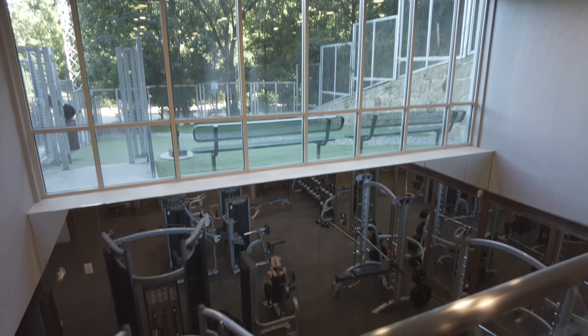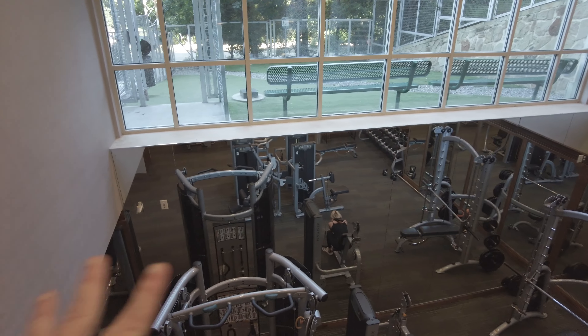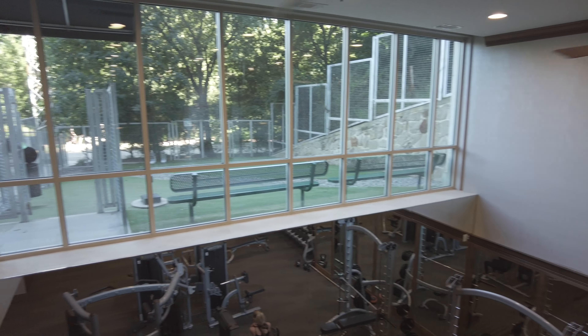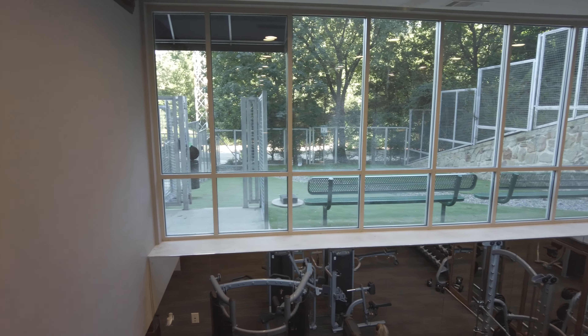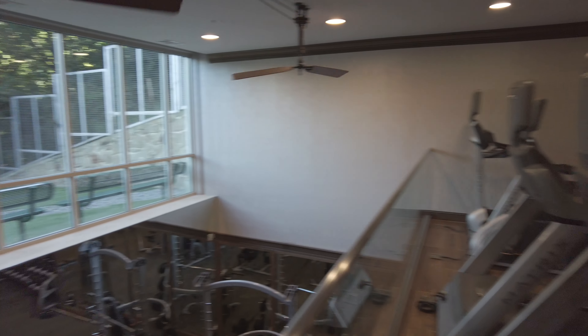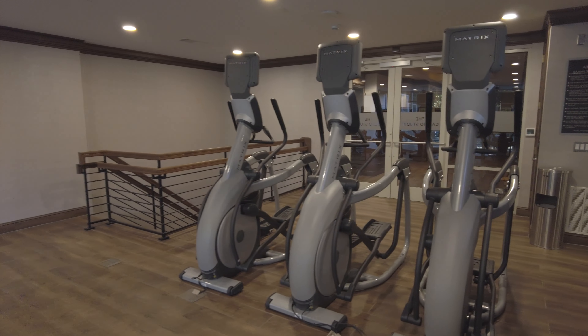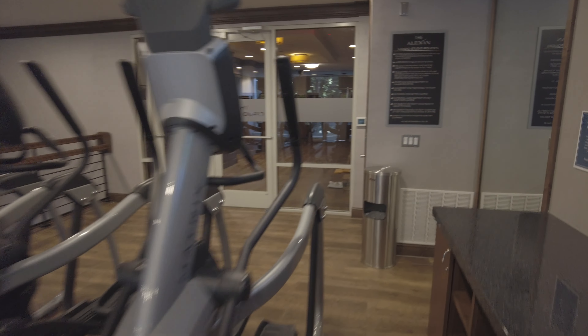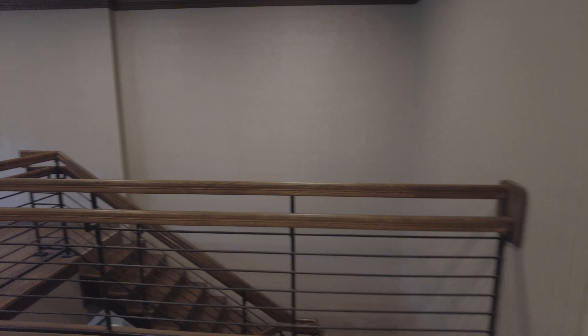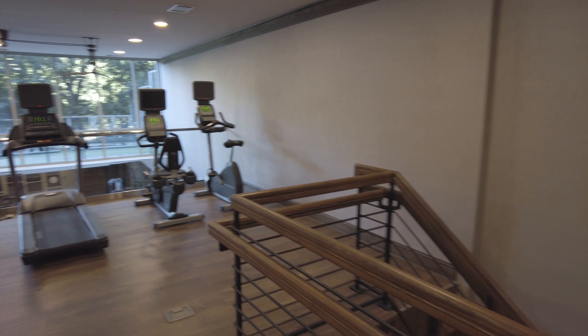You can see the floor below, which creates a really open feel in here. You can see people in the background on the trail. This is just a great area — let's go check out a couple of other things.